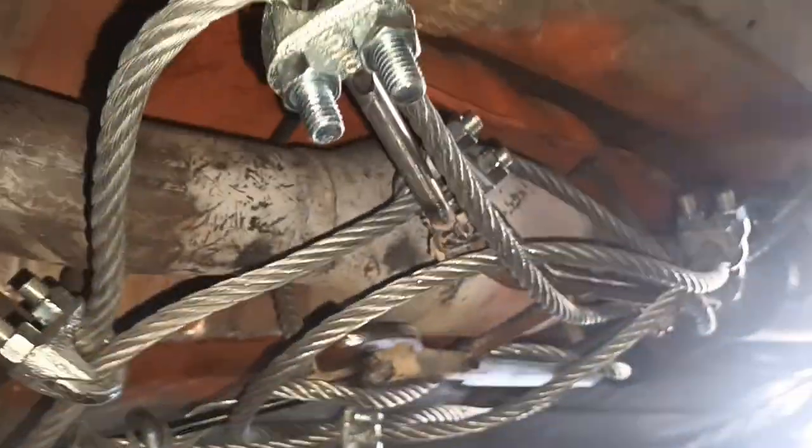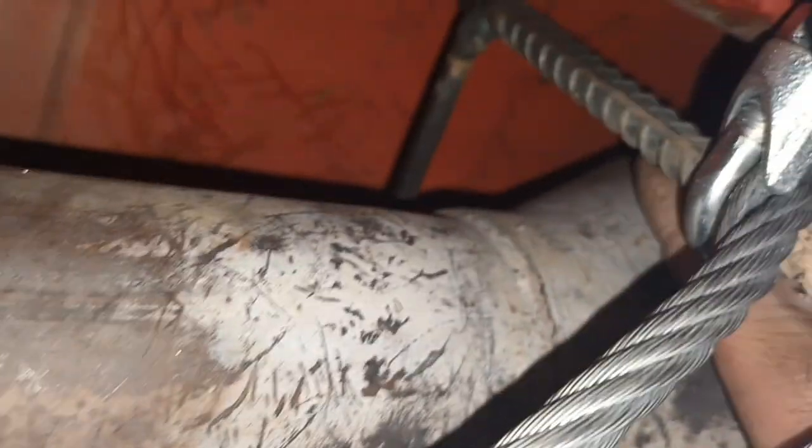Alright fellas, I'm almost done here. I just put the cable through everything. The most important thing is it should not be touching or rubbing against the pipe or the cat, because with movement it will create a hole. So stay away from it.